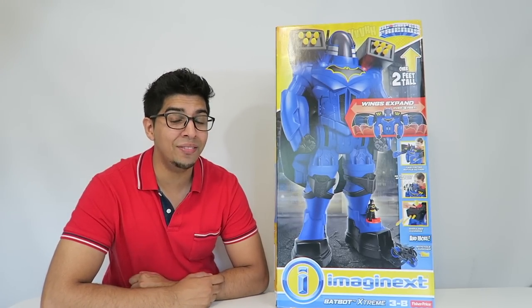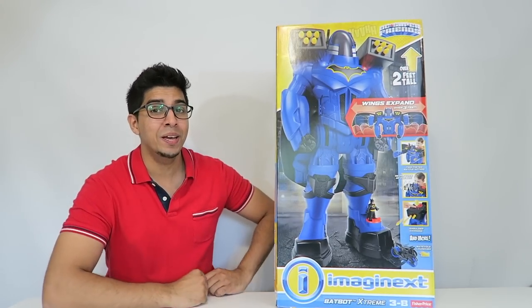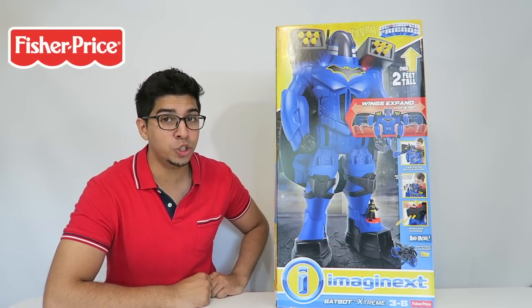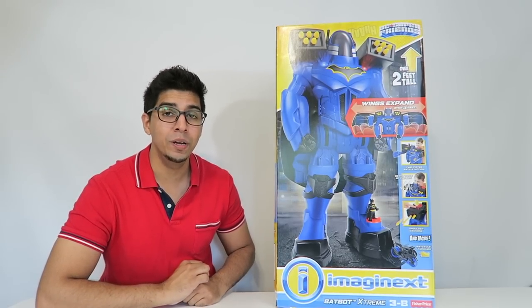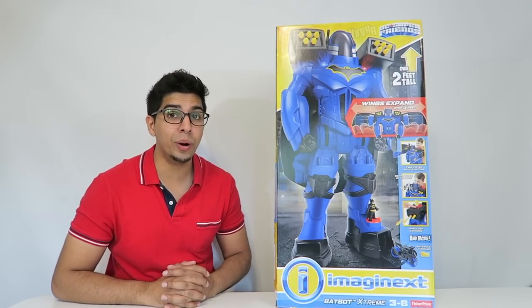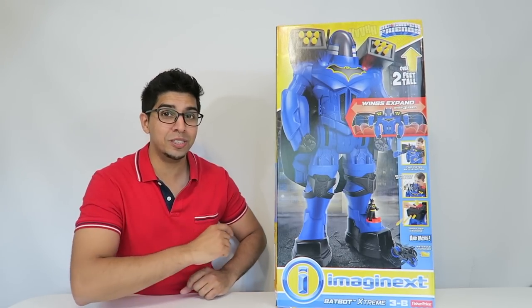Hey guys, welcome to an all new episode of Conflicts! Today I'm excited to show you the all new Batbot Xtreme! This was actually sent over by Fisher Price as well as Mattel, so for your very own, check out their link down below. This here is one of the ultimate crime fighting machines and it has a lot of different gadgets and gizmos which I'm excited to show you.